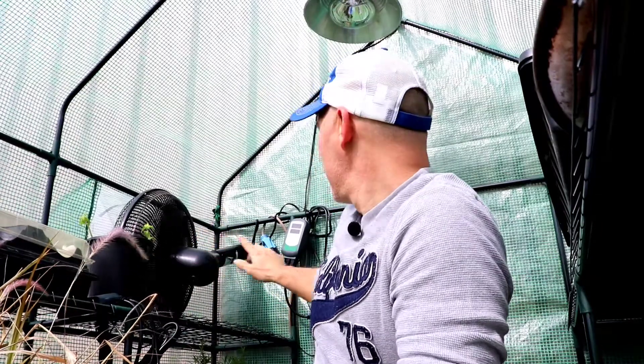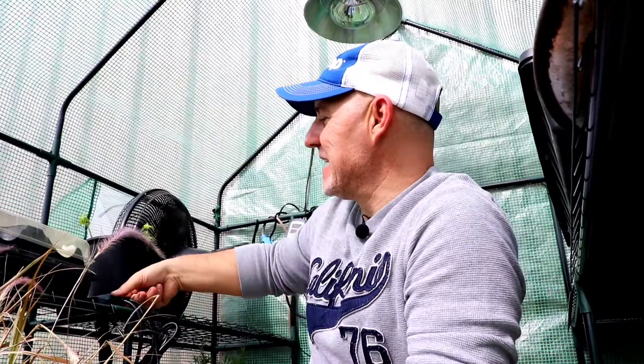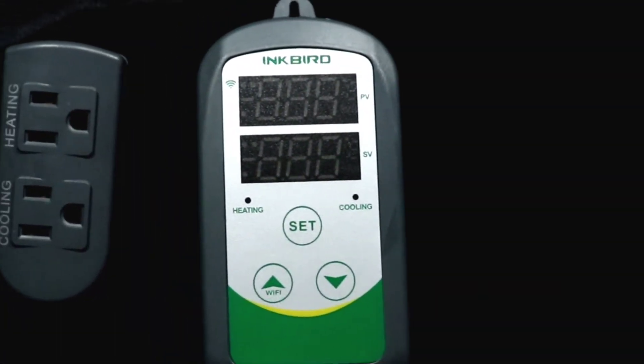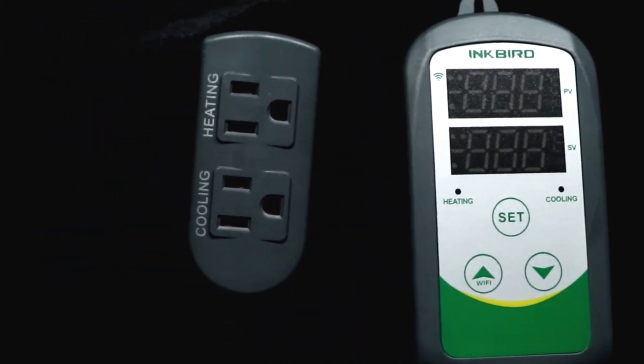Hey folks, welcome to episode three. We're going to talk about automating the greenhouse heating and cooling. As you can hear, the fan is running right now — that's all because of this unit, which is the Inkbird thermometer with auto cooling and heat. There's a temperature sensor here and your main plug. I have this fan set to kick on at 90 degrees, so we'll drop the temperature a few degrees and see if we can shut that fan off to get a little quieter so we can have a chat.